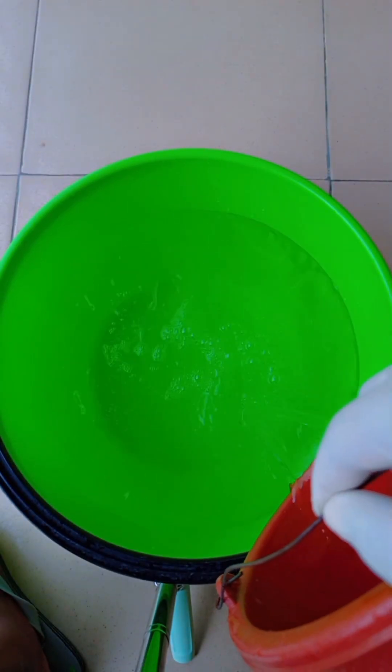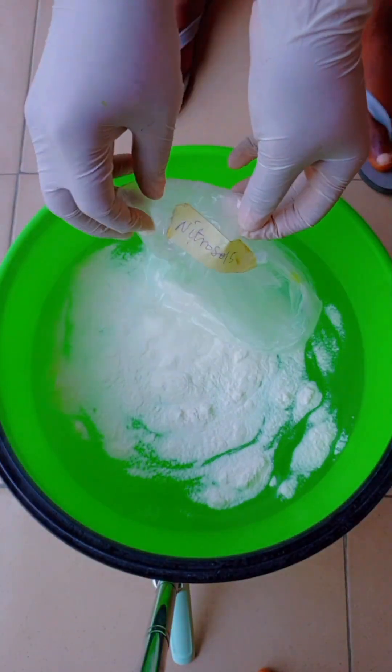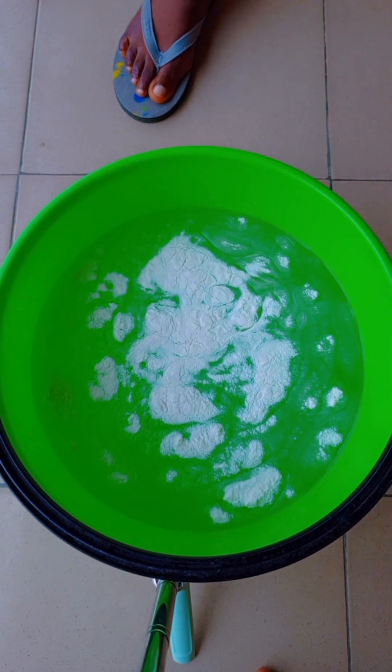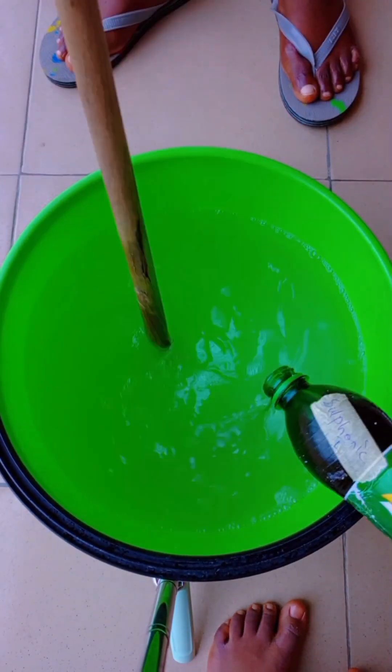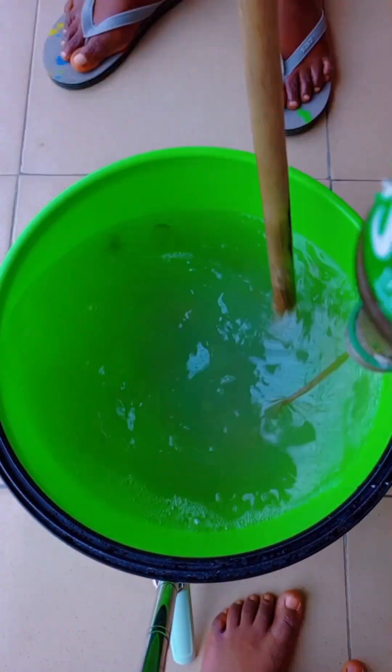The first chemical you should be adding is your nitrosol. Add this to the water and stir very properly to make sure it dissolves completely and you're not seeing any lumps. Then go in with your sulfonic acid — just pour the solution into the water and stir very, very properly. If you can get somebody to help stir, that is fine, but if you can't, you can do it on your own.